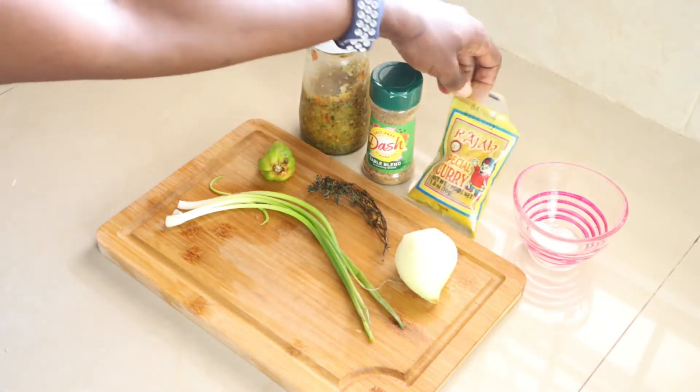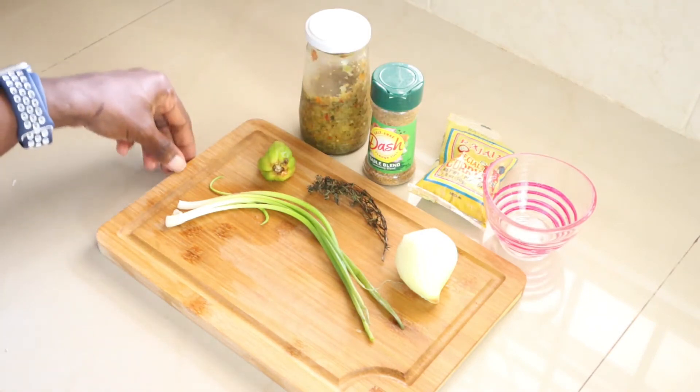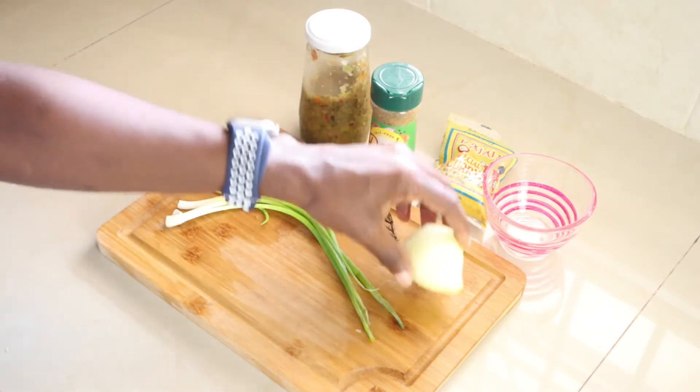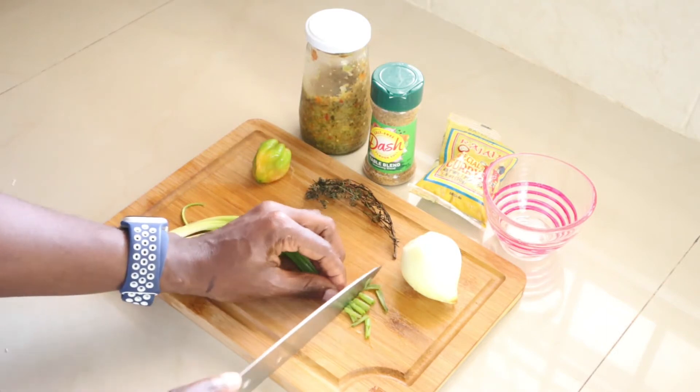I'll use one teaspoon of salt — quarter teaspoon, but you can add more depending on your taste. I also have hot pepper, thyme, onion, and scallion. Let me start by cutting up my scallion.